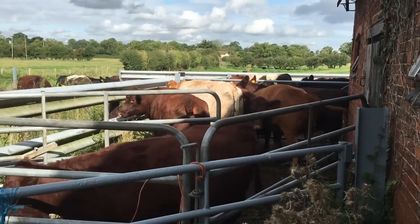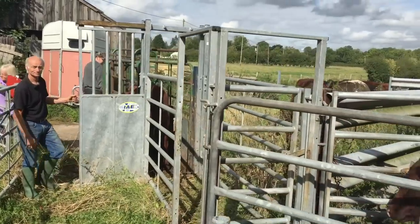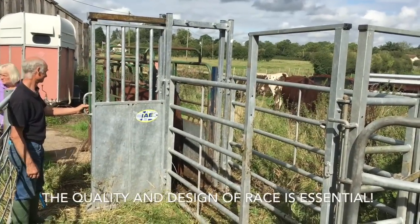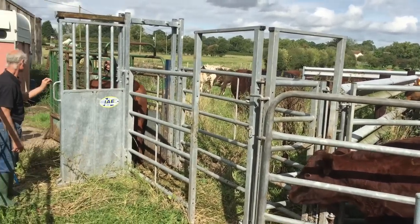This is a great little system here for handling cattle - a small feeder pen with a gate. You can then shut the cattle into the race here. You've then got a vat gate which you can get in behind, and then in front it's just a low 2-bar push. The whole arrangement costs about £500 and it's just assembled every time.